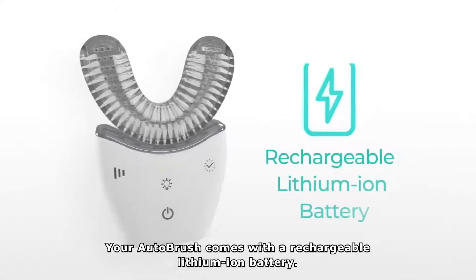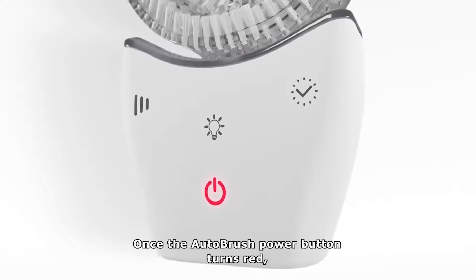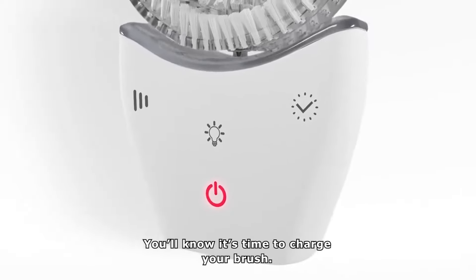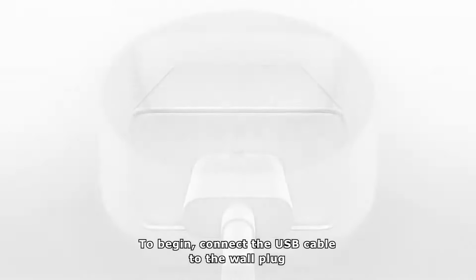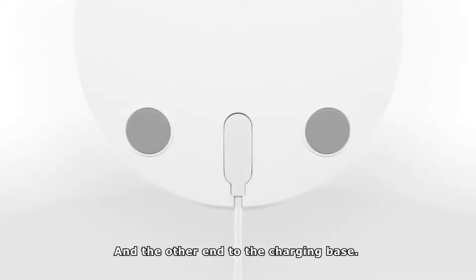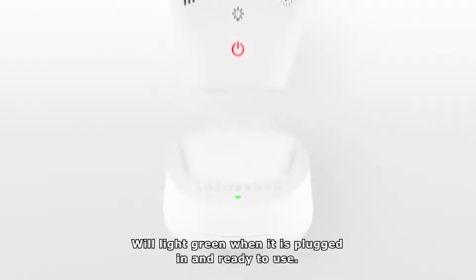Your AutoBrush comes with a rechargeable lithium-ion battery. Once the AutoBrush power button turns red, you'll know it's time to charge your brush. To begin, connect the USB cable to the wall plug and the other end to the charging base. The battery life indicator on the charging base will light green when it's plugged in and ready to use.